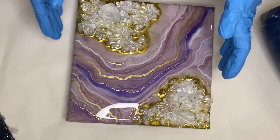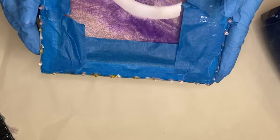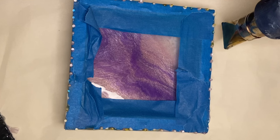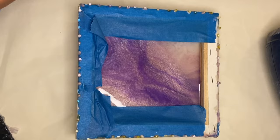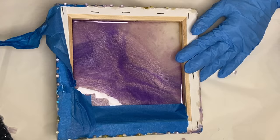I allow that to harden and then come back to remove my painter's tape. Using a heat gun makes removal super easy, and if any drops don't come off with your tape, you can use an exacto knife and scrape them off easily. The heat gun warms up the resin drops, which makes them softer and very easy to remove.